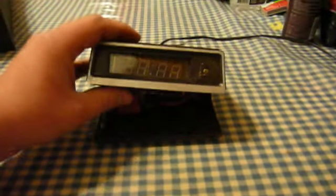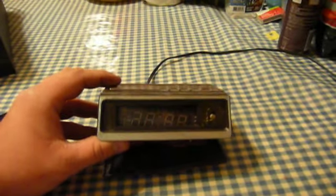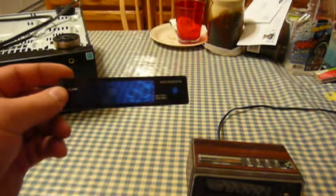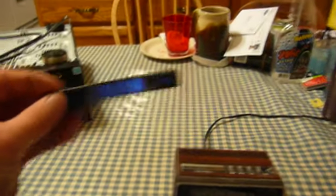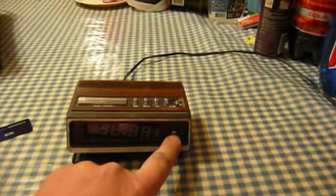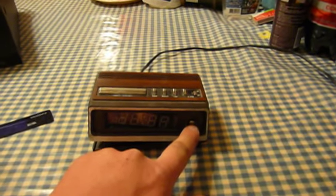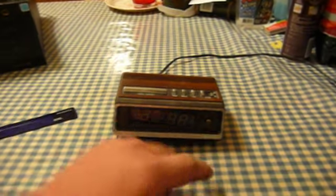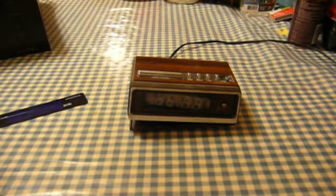This is kind of a nifty little clock, because although its display is actually kind of a bright fluorescent bluish-green color, it's got this filter over the front of it that makes it blue. It's also got a neat little photo cell that automatically varies the brightness of the display. So if you have it in a really dark place, it's really dim. If you have it sitting in the sun, it gets really bright.